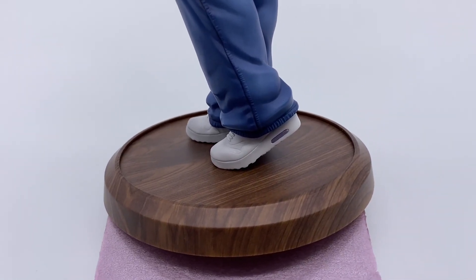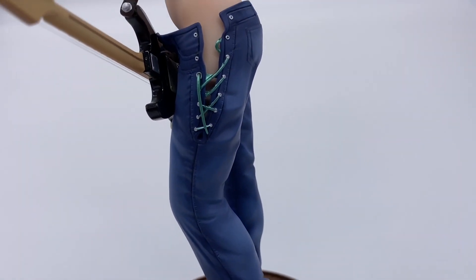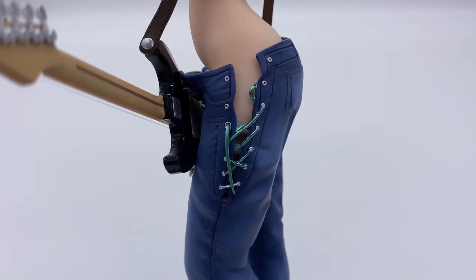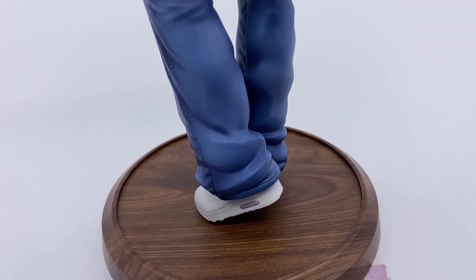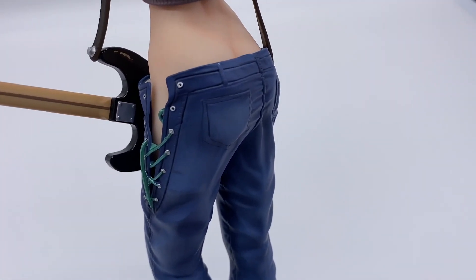Her shoes are really nice — they pretty much chose some Air Maxes. Going into her pants, I really like the shadow work done and the sculpt. I do like the drawstring here on the sides. Her pants are really nicely done. In hand, you can see all the little streaks that make it look like denim.